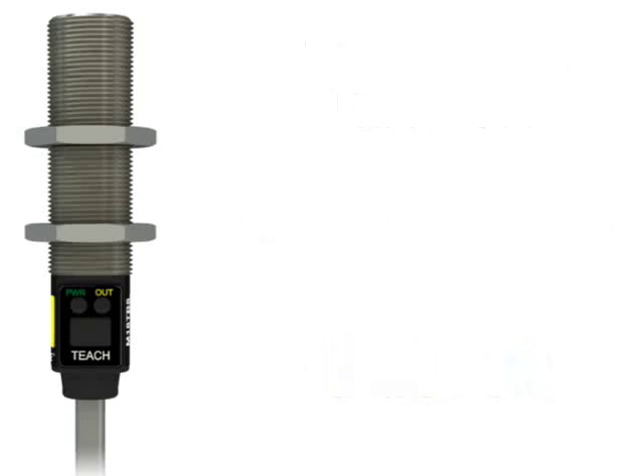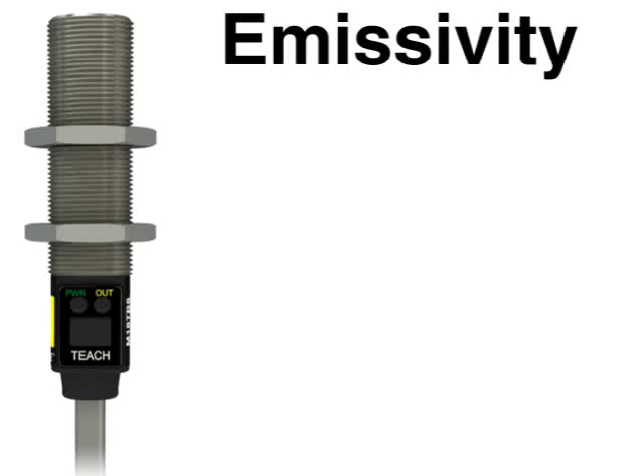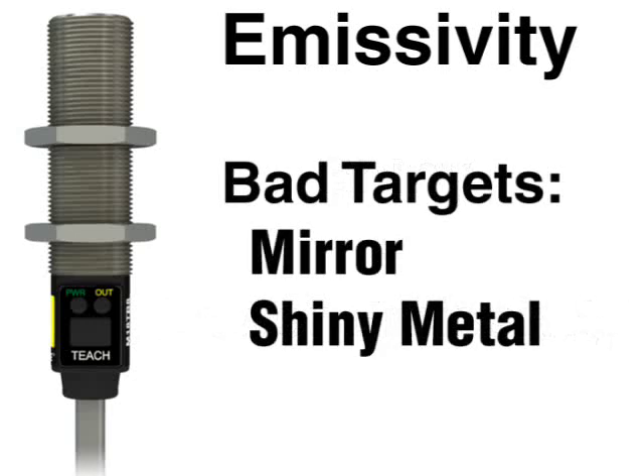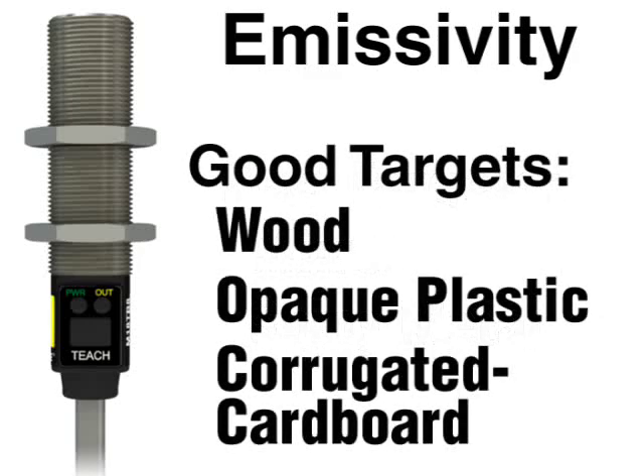Besides an object's temperature, one other factor affects the amount of infrared energy radiated. An object's emissivity is determined by its natural composition and how reflective or shiny it is. The shinier an object is, the lower the emissivity. Mirrors and shiny metal have low emissivity, while wood and most opaque plastics have a high emissivity.